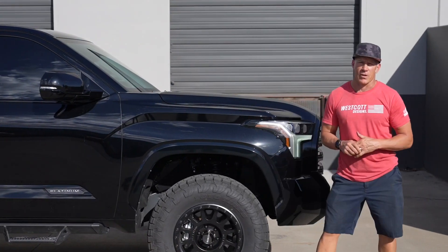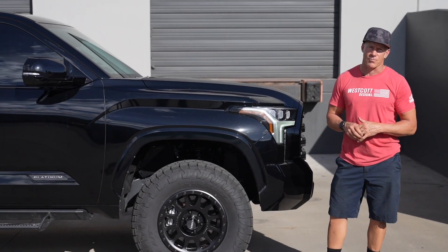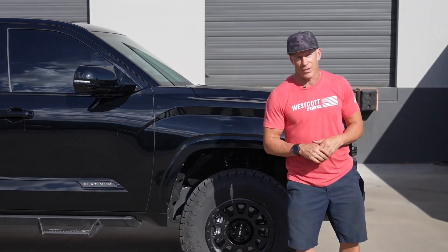We just finished up this 2022 Tundra. It's a platinum version. This does not have the ABS rear airbag setup in it, but it did. It came out really nice, and so we want to share some of the nice features and things that it has on it with you.